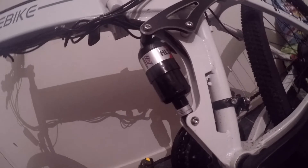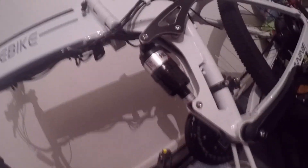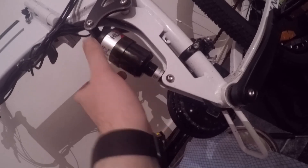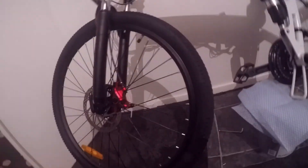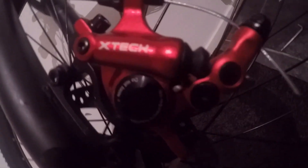One last thing — remember this shock: it's not an air shock, it's a coil spring shock. If it starts squeaking like mine did, unscrew it all the way, open it up, stick some WD-40 in there, screw it back up — works a treat. If you have any problems with any electric bike, leave it in the comments below — I know a lot about these bikes and I'll help you the best I can.